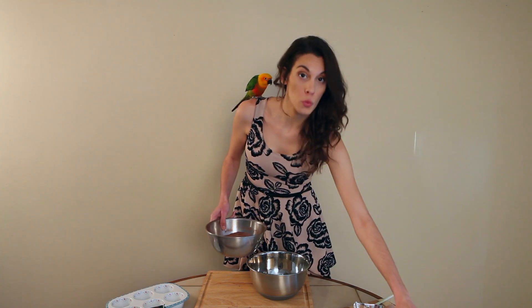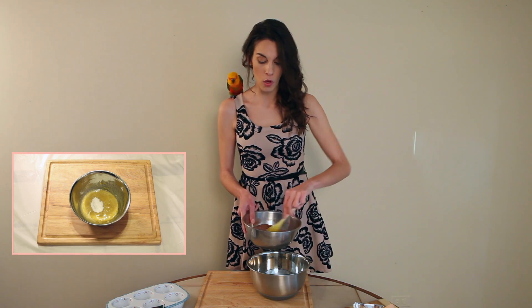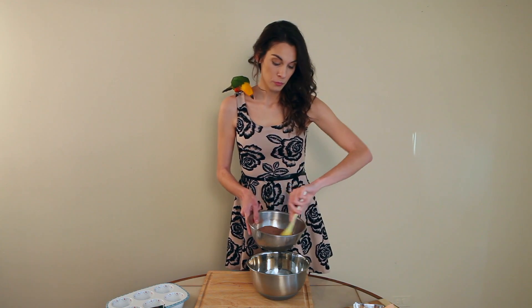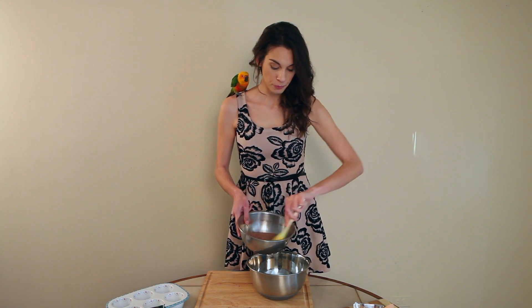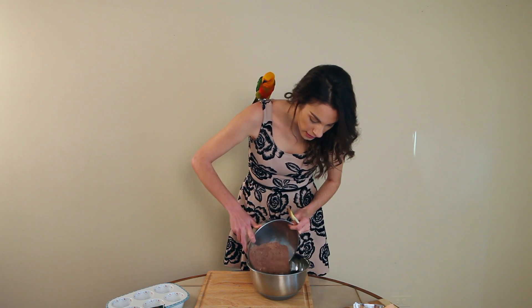Baking soda, baking powder, and some salt. This makes 12 muffins. There is three quarters of a teaspoon of baking soda, one teaspoon of baking powder, and half a teaspoon of salt. Just mix that in like that.